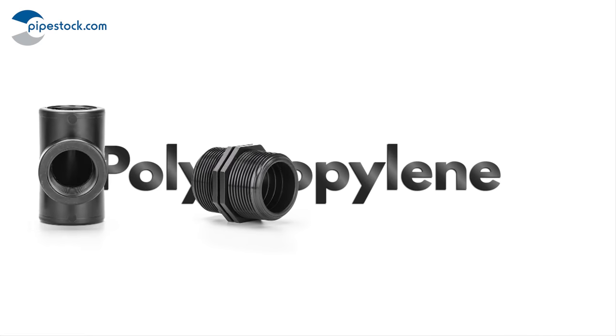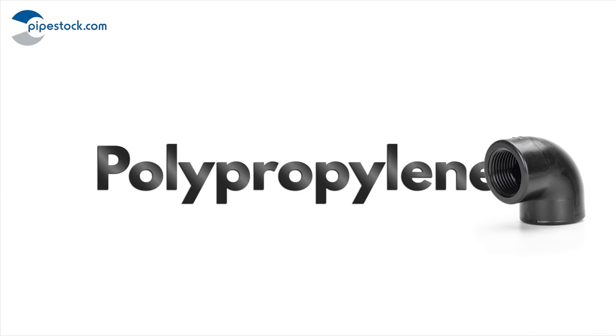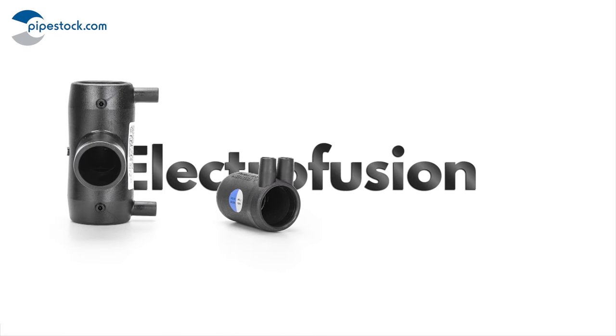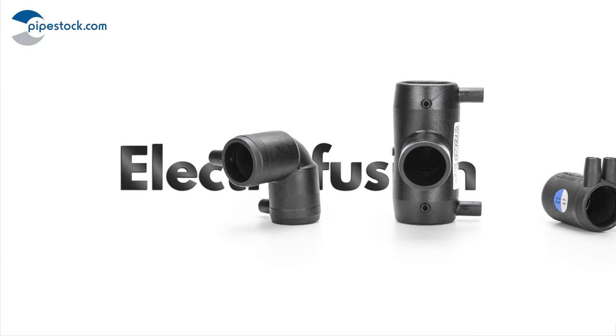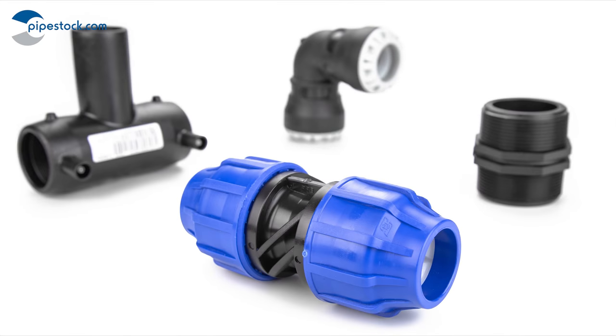Other fittings available for joining MDPE include our polypropylene threaded and electrofusion fittings. Pipestock holds all of these high quality MDPE fittings, so order online today.